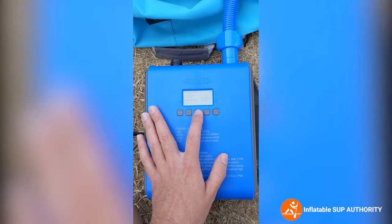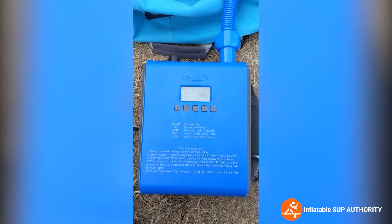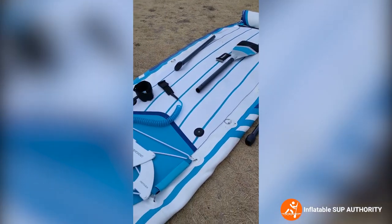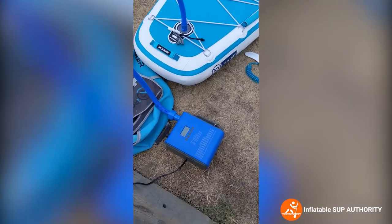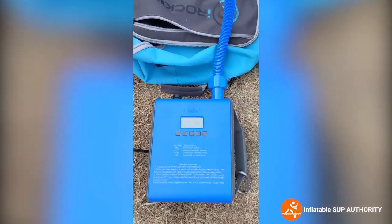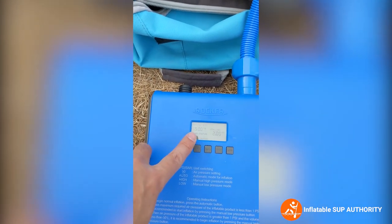Now that it's on, just press auto and you'll hear it. As you can see, it shows you the PSI it's filling the board at. Look at that — it's coming alive. I'll show you the next stage as it starts to kick into second gear. The PSI is increasing and is now at 15 right here.